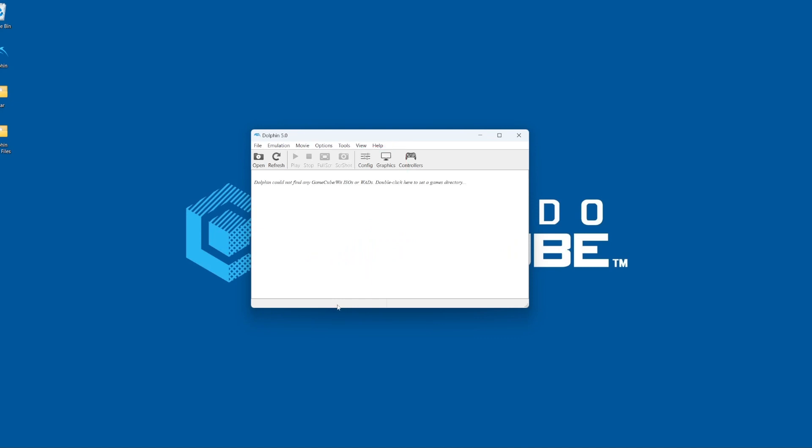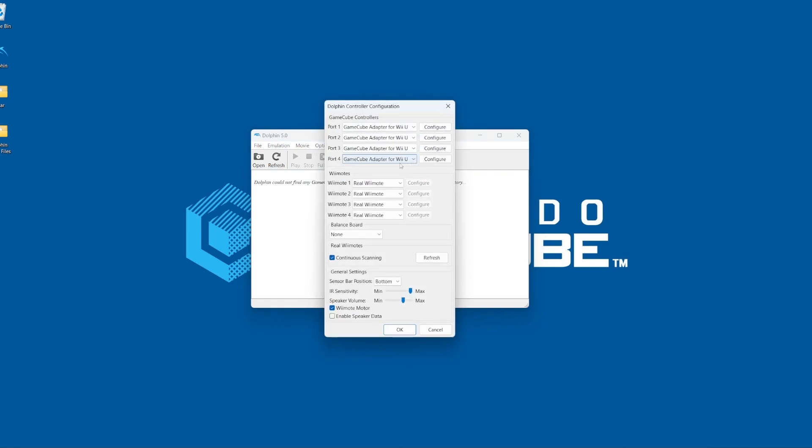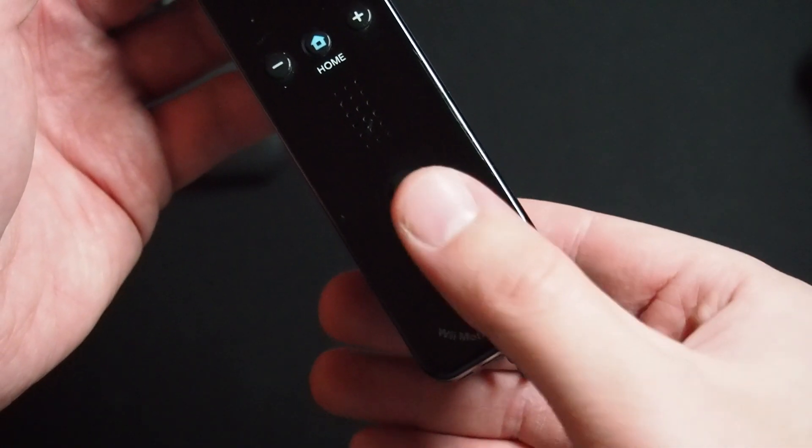To set up a GameCube controller, enter the controller menu, go to the GameCube controllers section, click the dropdown, and select GameCube adapter for Wii U for ports 1 through 4. To set up a Wii remote, in the controllers menu, select Real Wiimote. Click OK, and then press 1 and 2 at the same time to pair your controller.